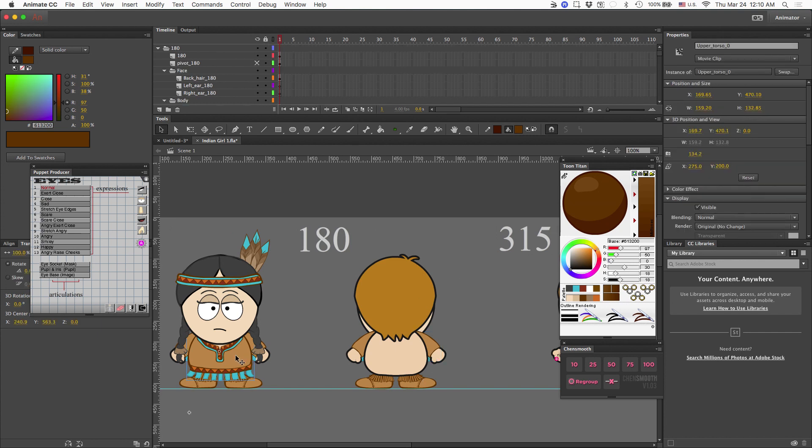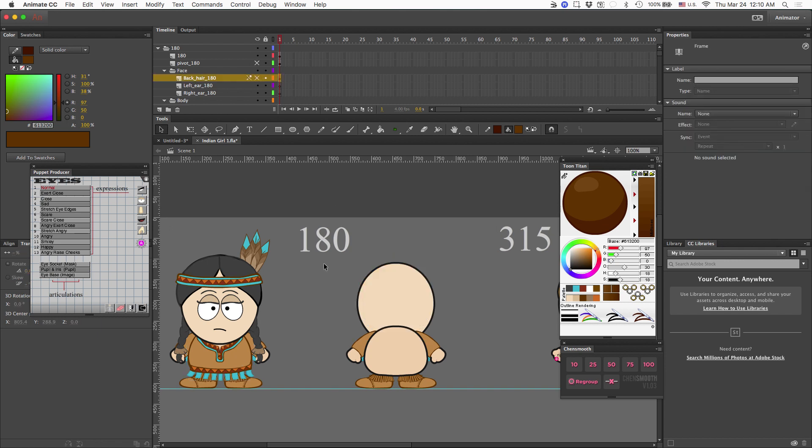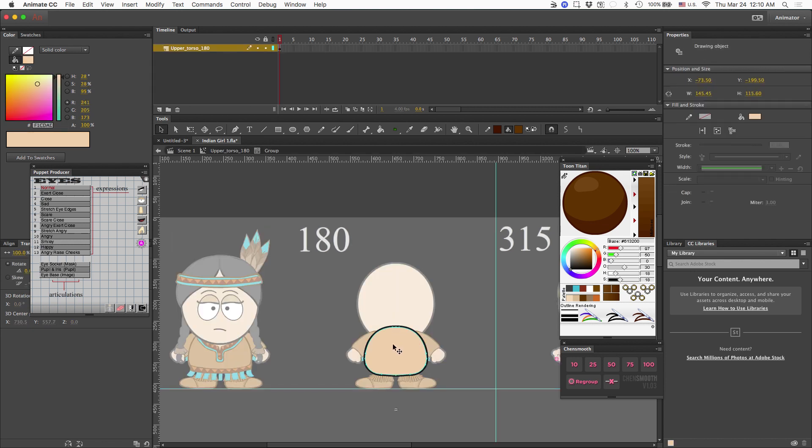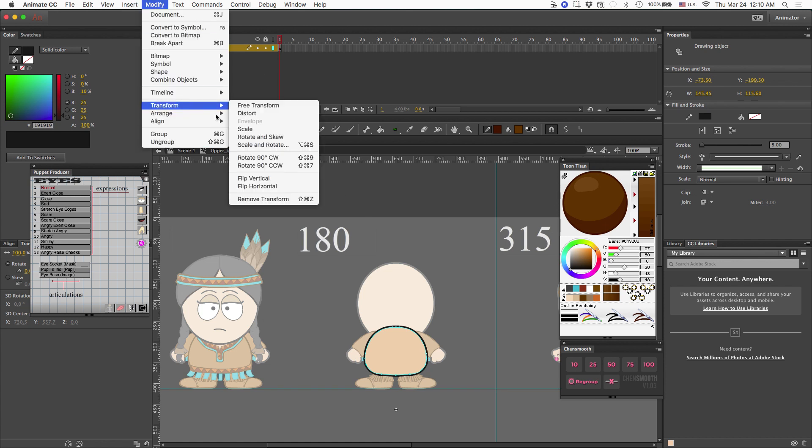Now I'm going to start to work on the upper torso, but first I want to hide the back here so I can see the upper torso much better. I'm going to go ahead before I get started and convert my lines to fill.